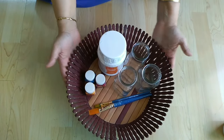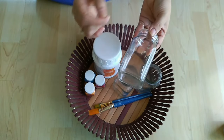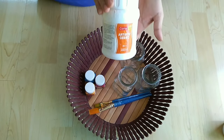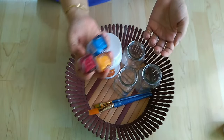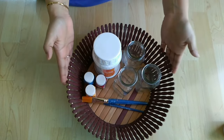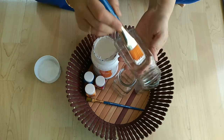The first planter we need is a glass bottle. You can use glass bottles here. I have 3 glass bottles. Then we need a base coat gesso and 3 different acrylic colors and a brush. First, we will apply the gesso base coat and then we will color them.